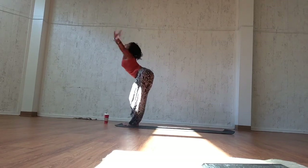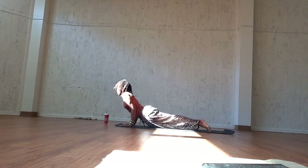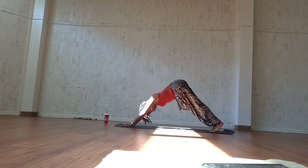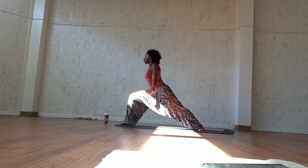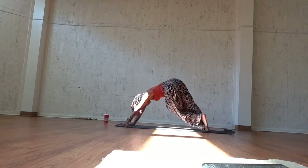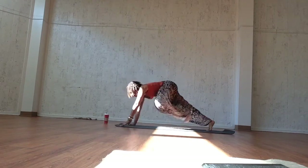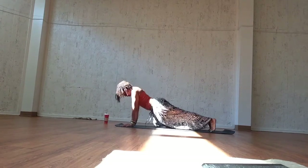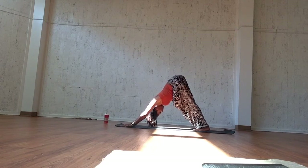Inhale, utkatasana or chair pose. Exhale, forward fold. Inhale, open the back and lengthen. Exhale, jump or step back, chaturanga dandasana. Inhale, upward facing. Exhale, downward facing. Five solid breaths here. Breathe, relax, and ground. Remember, downward dog is a safe space — this is time to really ground and refocus your energy.